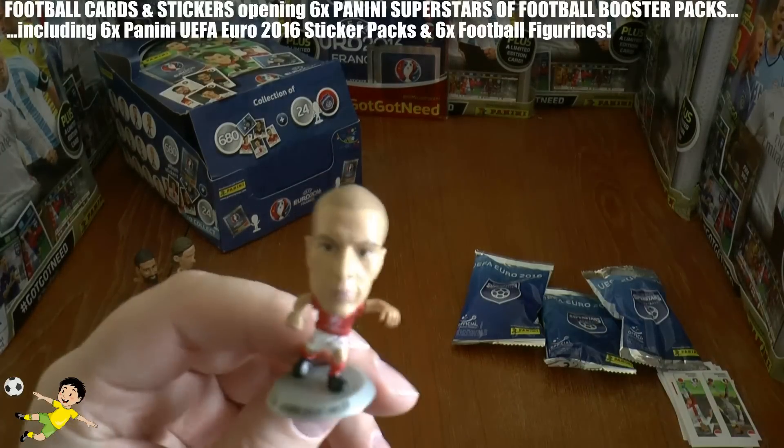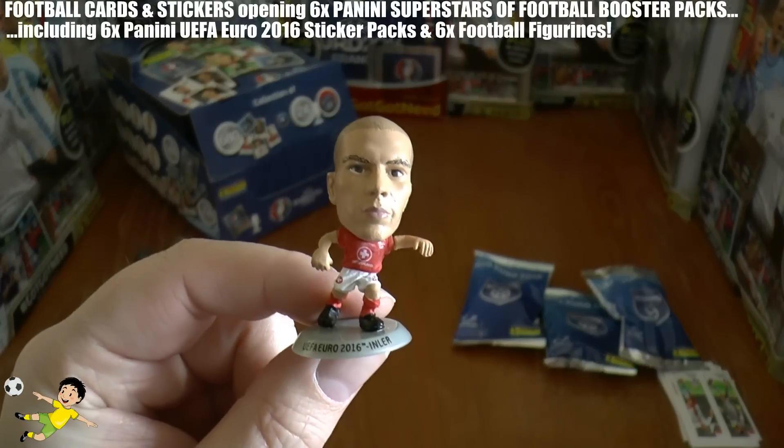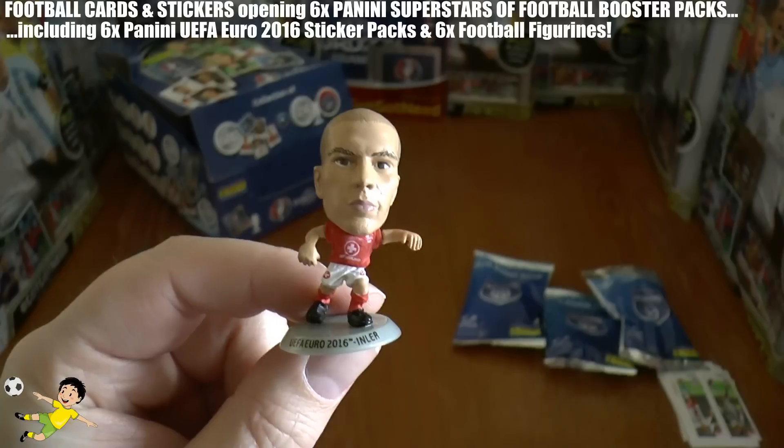Our third player is Gokhan Inler — Gokhan Inler of Leicester City and Switzerland.